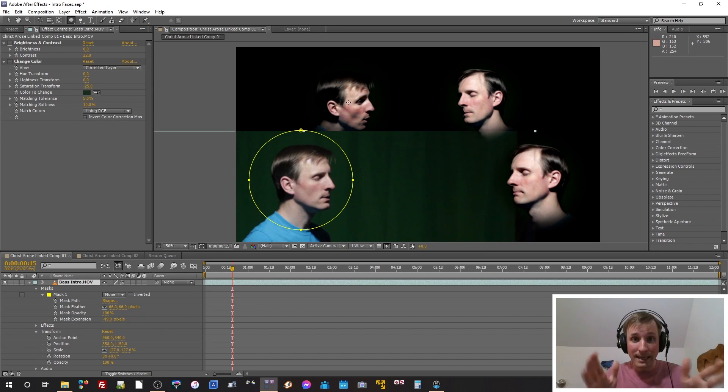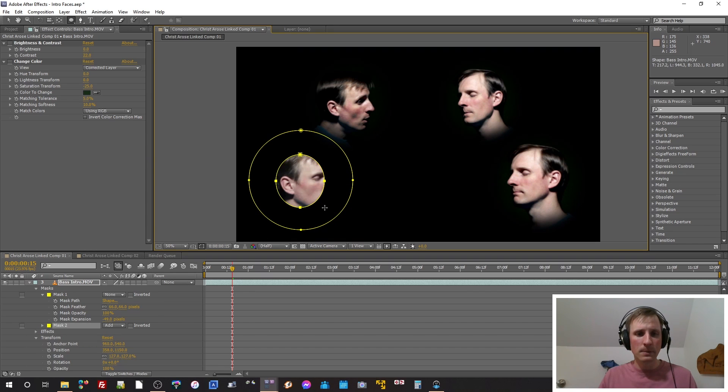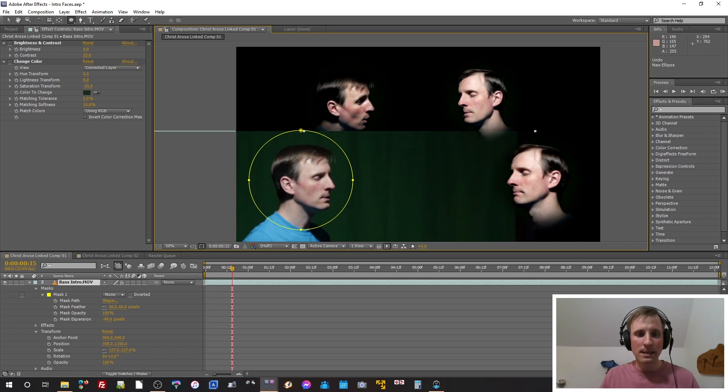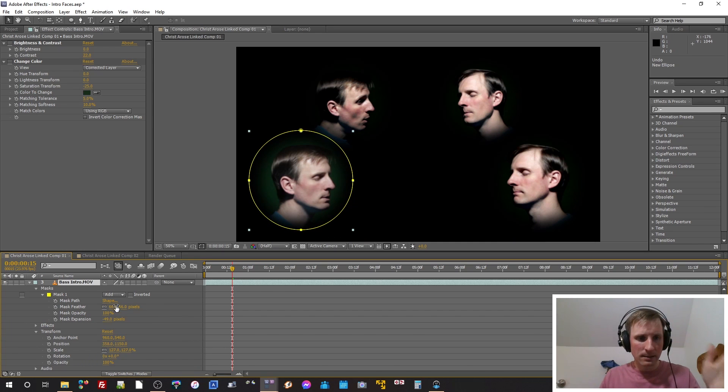What I did then was: the look I was shooting for was like a spotlight shining on each person. I realized I could achieve that with just a simple mask. So I created a mask using the mask tool. I press Ctrl and Shift so it confines to a perfect circle, treating that as the center, and I made it as big as I wanted. Then I added feathering to soften the edge — without feathering it looks very sharp and not pretty at all. Adding a little feathering softens things up nicely.